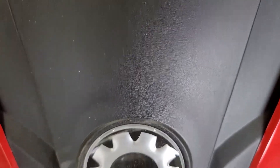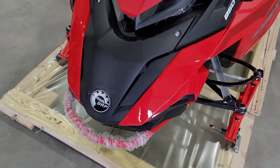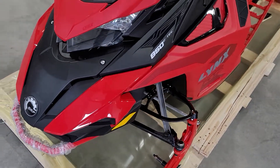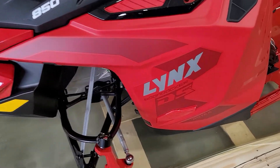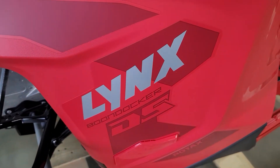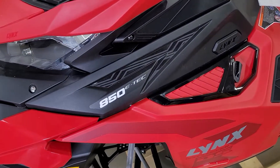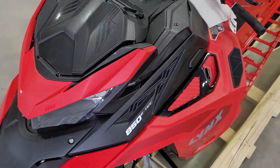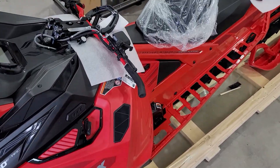Hey everybody, it's Jared here at Big Pine Sports. I've got a surprise for you — you are looking at the Lynx Boondocker DS with the crate freshly taken off. It's got the 850 E-TEC. This is what they look like right out of the crate; we still need to get it put together.